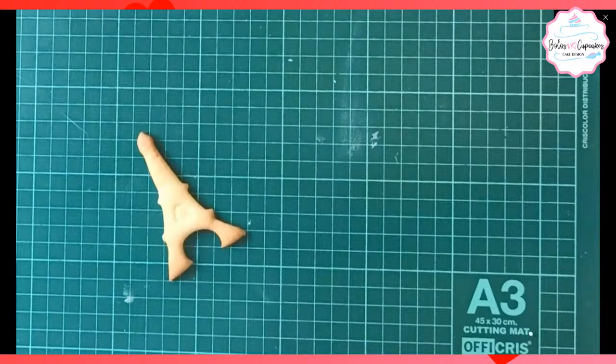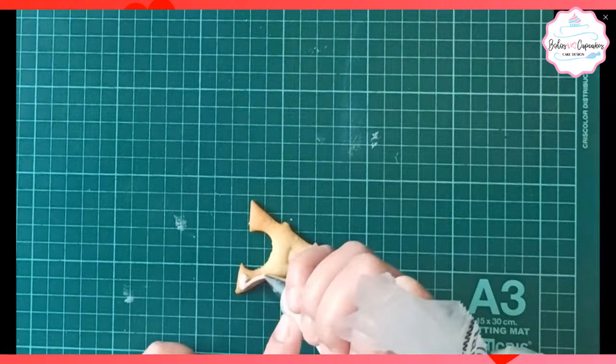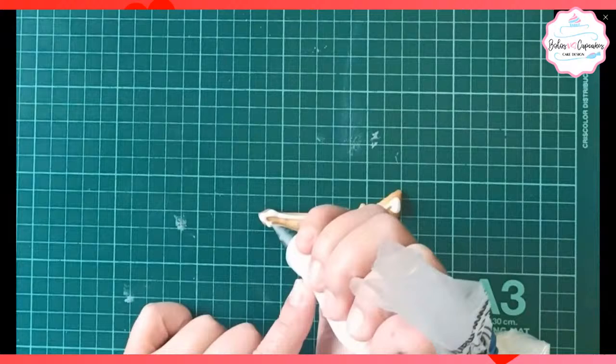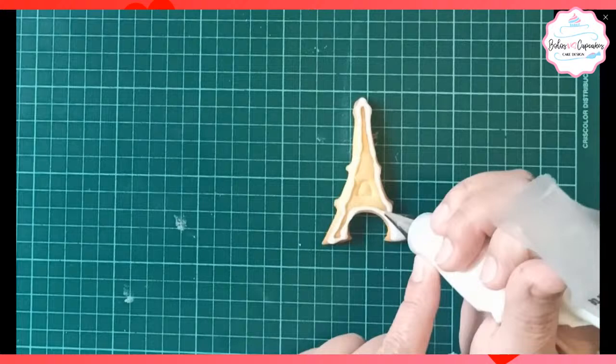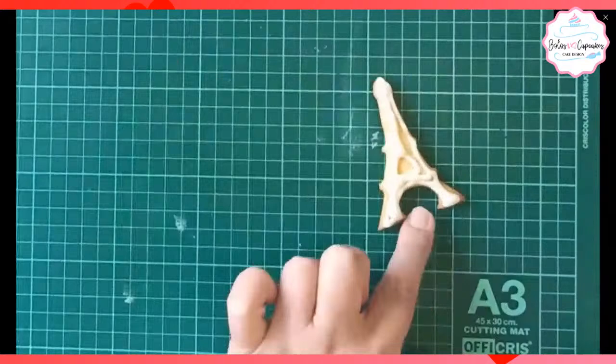Aquí tengo mi primera galleta. Es una torre Eiffel. Yo les voy a explicar cómo fluir el glacé posteriormente, porque esa parte se saltó en el video. Pero no se preocupen porque como vamos a decorar acá unas cookies, vamos a hacer el proceso de fluidificar el glacé. Se va llenando toda la superficie de la galleta con ese glacé fluido.